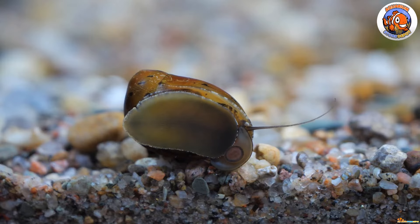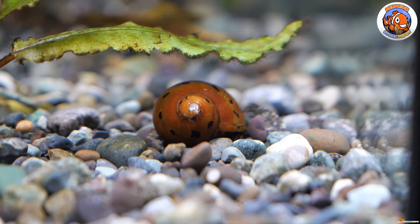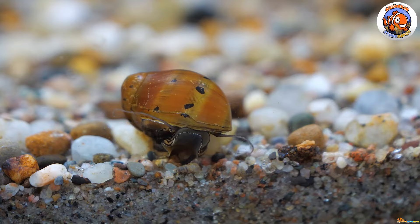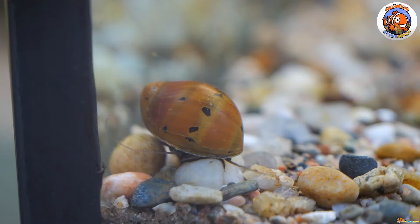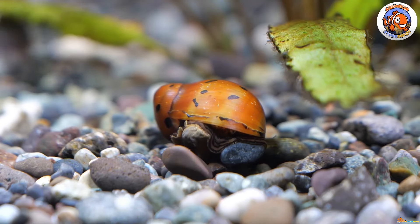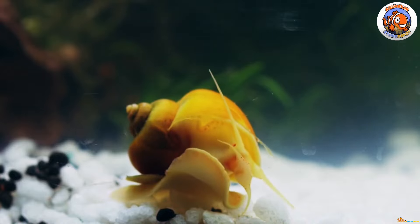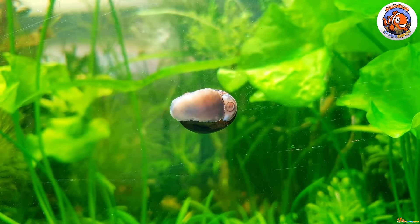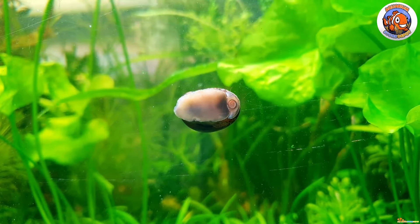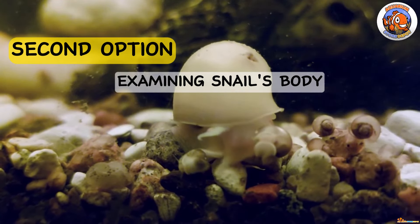Let's start with our first option: the smell test. The results from the smell test are the most accurate, that's why it's first on our list. Pull the suspected dead snail out of the tank and take a sniff. Decomposing snails quickly release ammonia and emit a strong odor similar to rotting food. I also suggest monitoring the water in your tank to avoid an ammonia spike that would necessitate a quick water change after removing the dead snail.